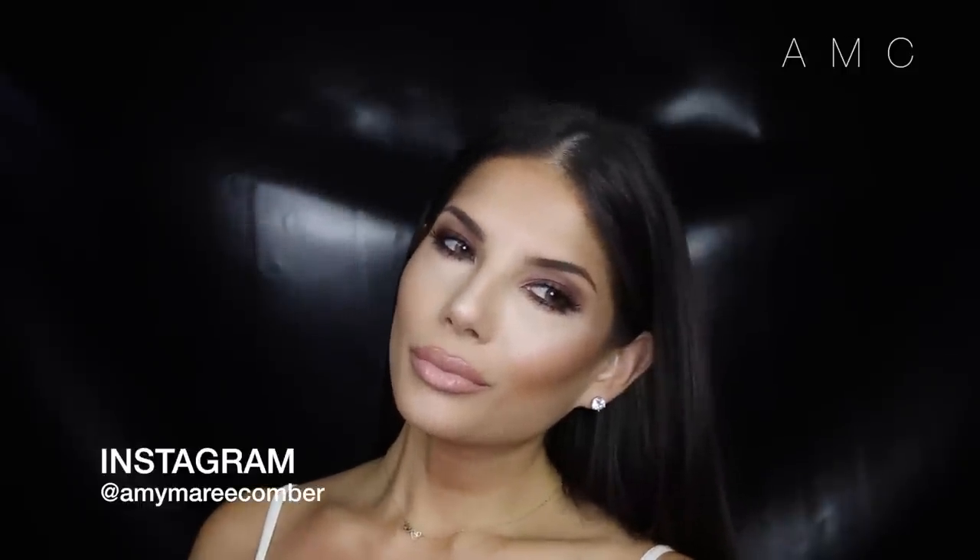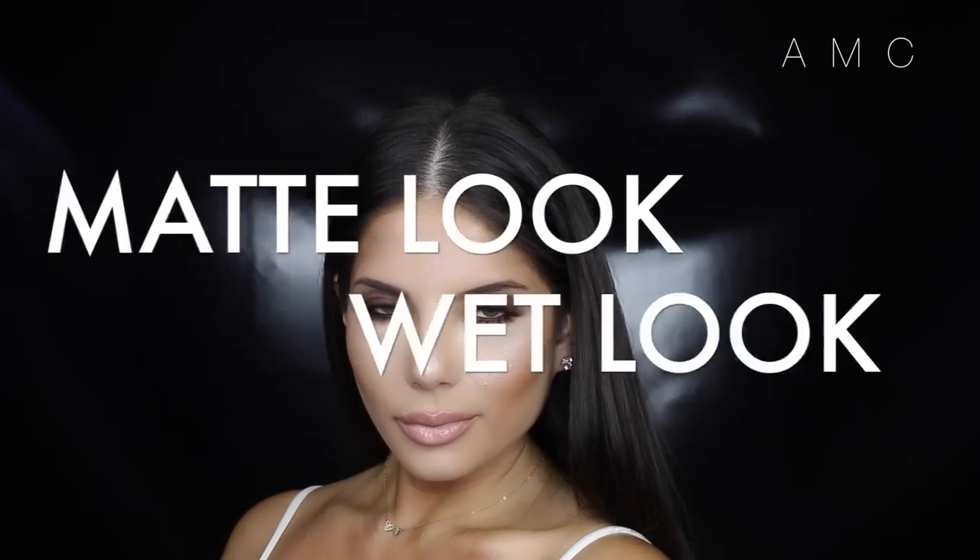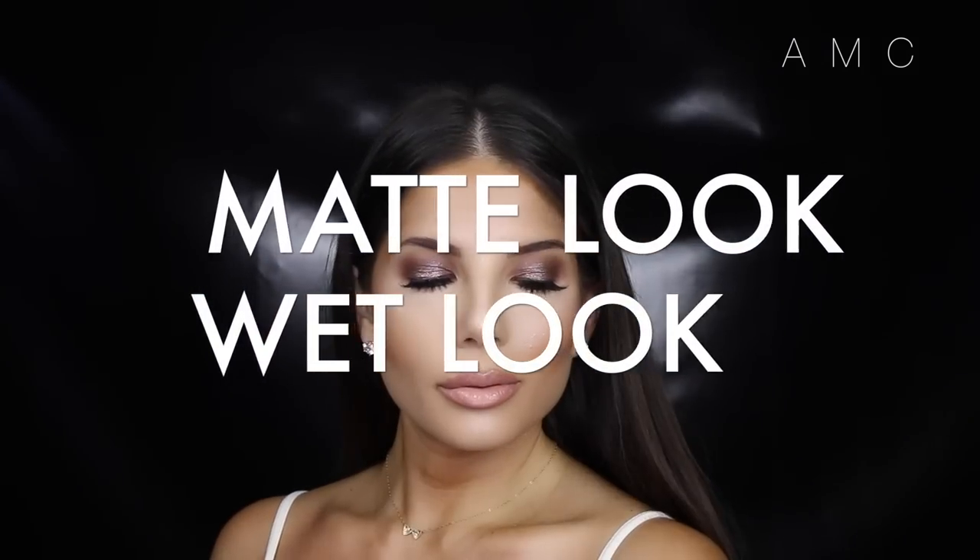Hey everyone, today's look is a dark brown smoky eye. There are two versions: a matte one and a glam wet look one. Both are very easy to achieve, so if you want to know how I created both these eye looks, keep on watching.